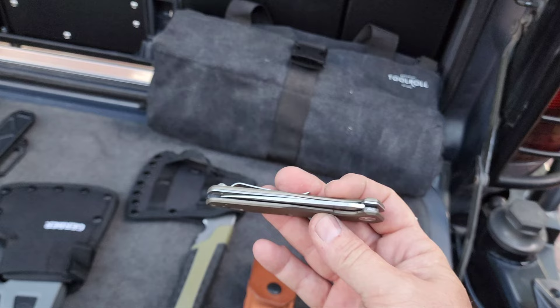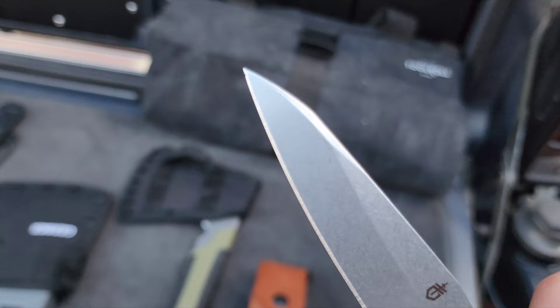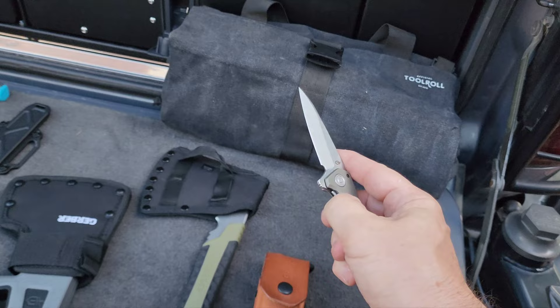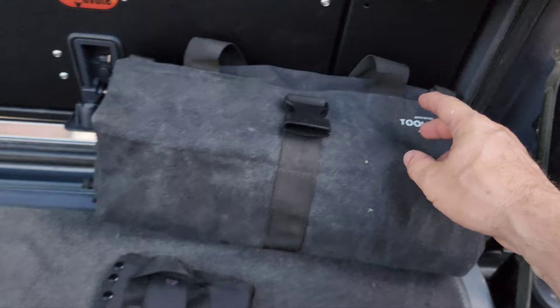It's been in my pocket ever since. I don't know what it is — just the blade itself. See the quality of that blade; I've done lots of cutting with this blade. One-hand use — close it, open it. Fastball, love it.